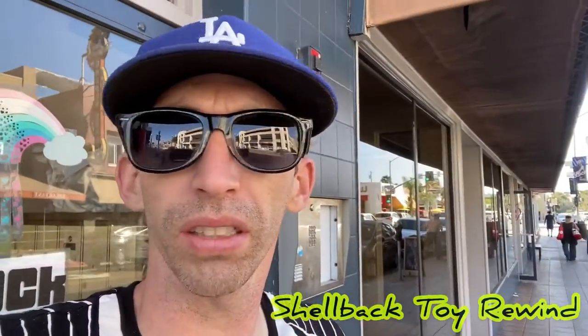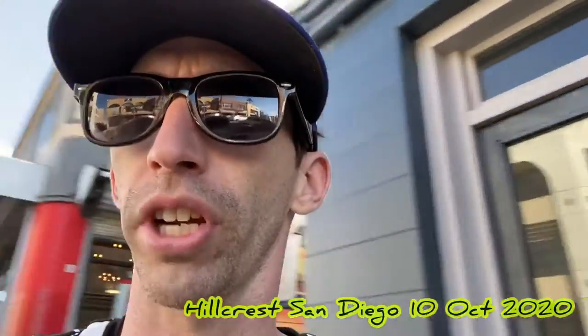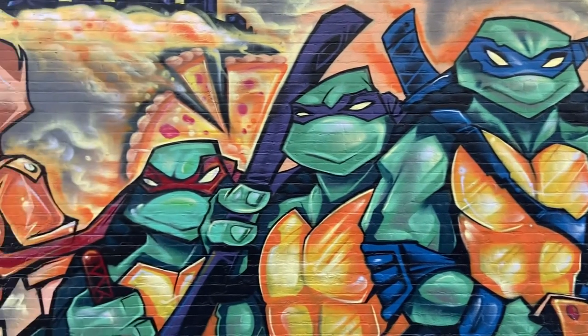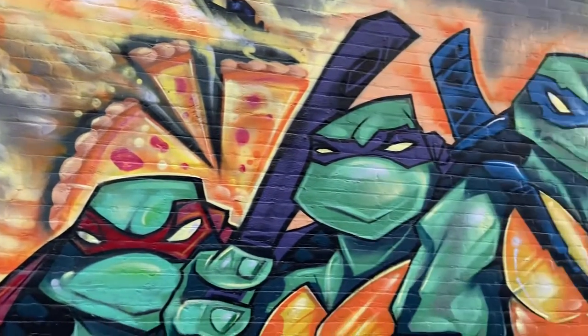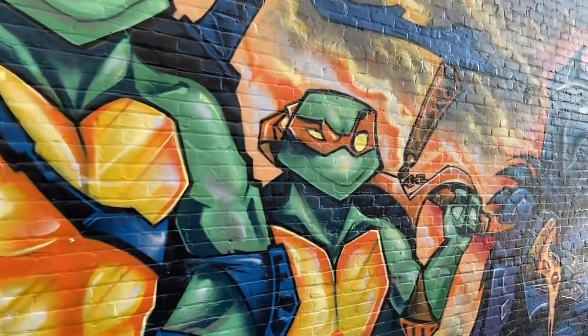Hey, what's up guys? I'm down in Hillcrest, San Diego area, and I heard about this pretty cool mural so I figured I'd come down here and let y'all check it out. This awesome mural was done by a local San Diego artist by the name of Alex Julian, also known as Felix. He has many murals around the city, known for his comic book style and vast variety of characters.